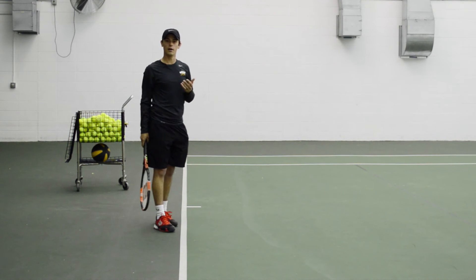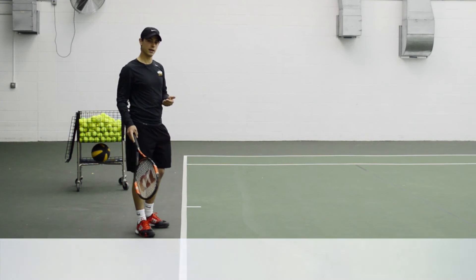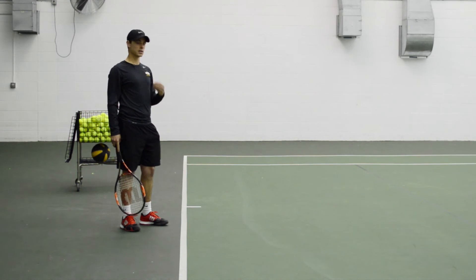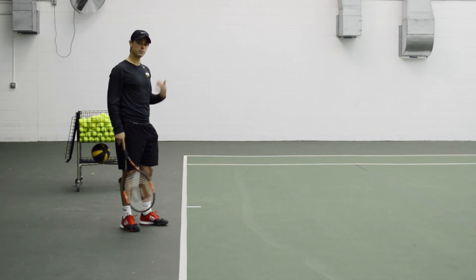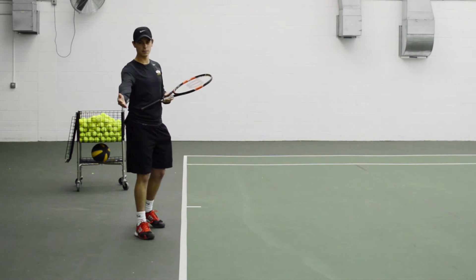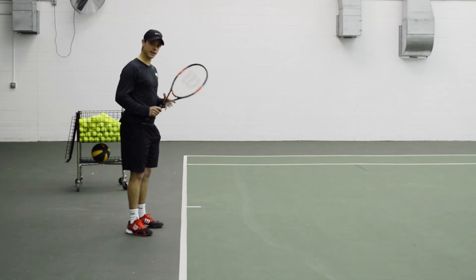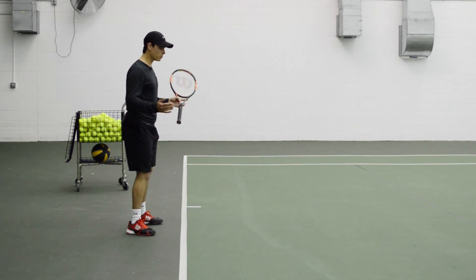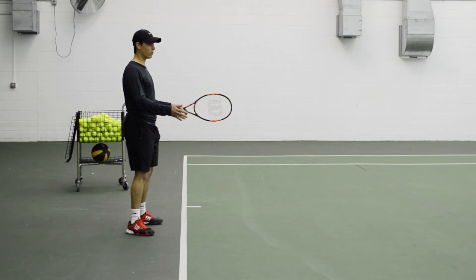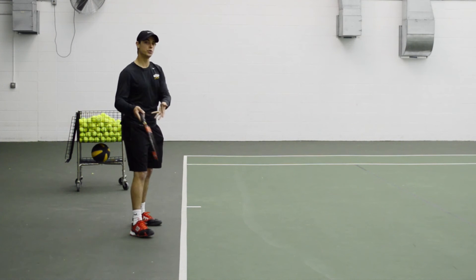The second type of footwork we're going to talk about is more of an open stance. If we're talking about the way in which you're receiving the ball, this ball is going to come in a little bit faster, and a lot of times — at least talking about the forehand — it's going to be out to your right. The open stance is going to be utilized where your belly button is facing the net and your toes are facing more forward.